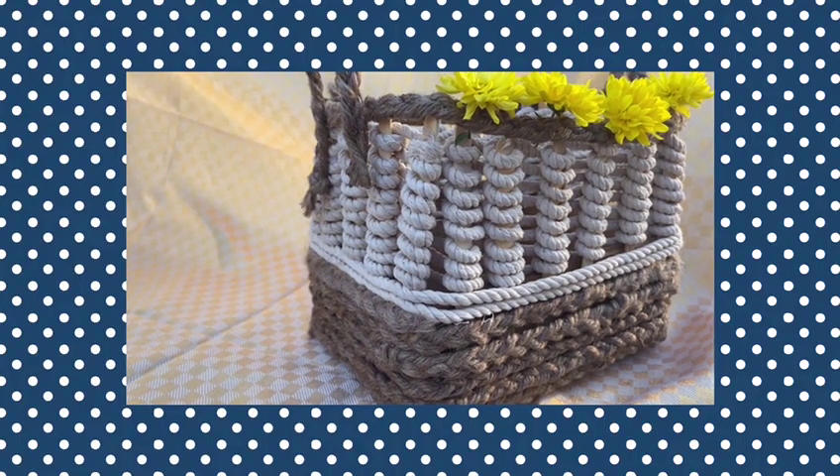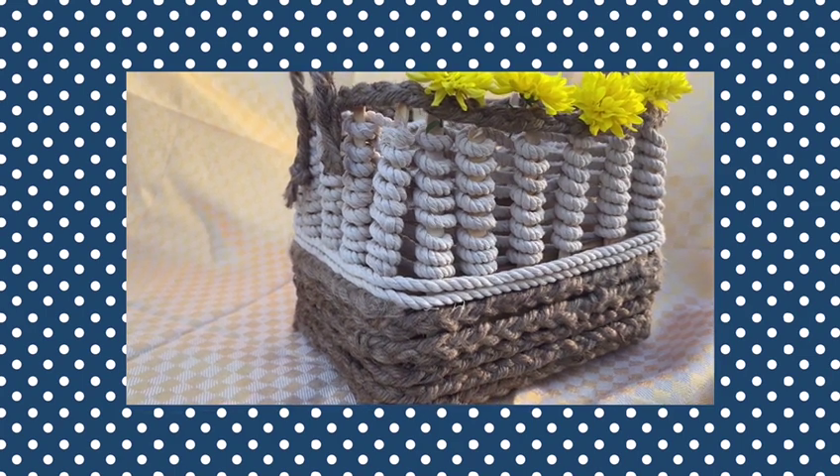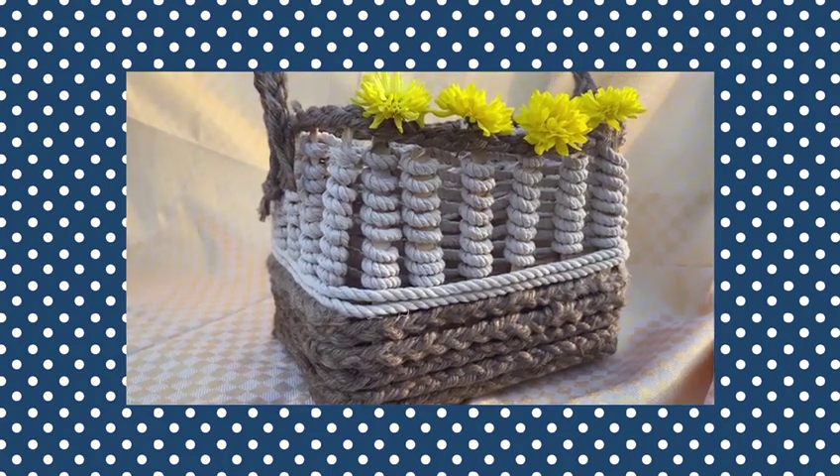Hi everyone, welcome back to our channel JC Creativity. Today I'm going to show you how to reuse a cardboard box and transform it into a beautiful basket. Let's see what materials you will require.